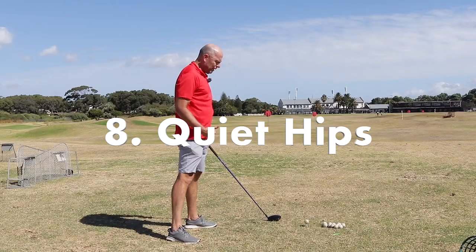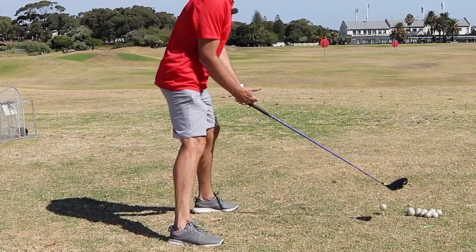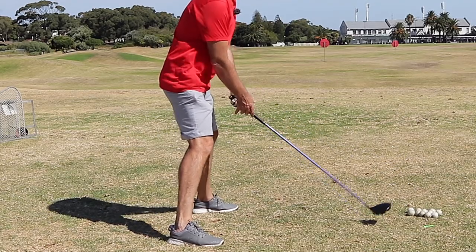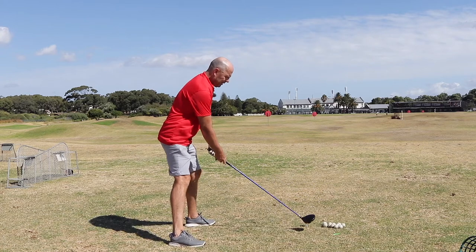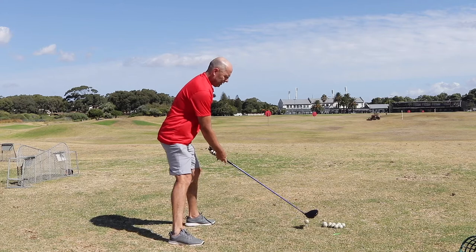Let's hit a ball without using the hips. I'll try to stand as wide as I can, and in that way negate my hips. Let's see if that works.